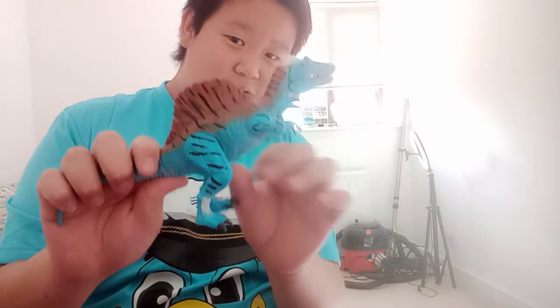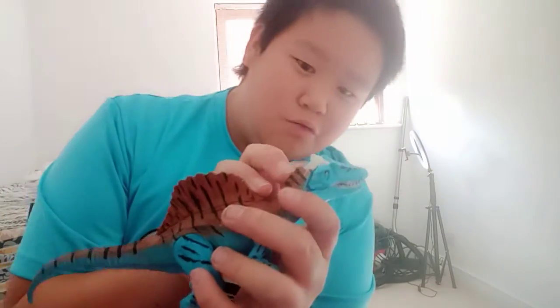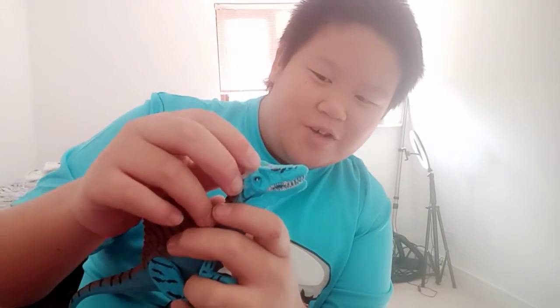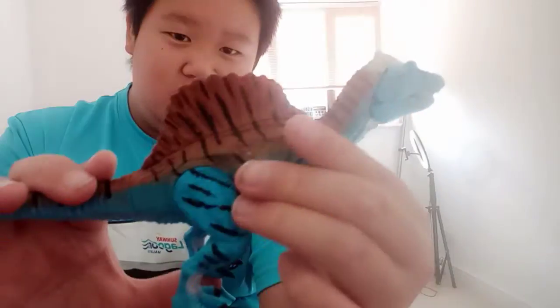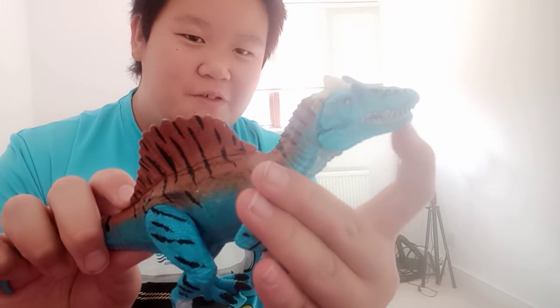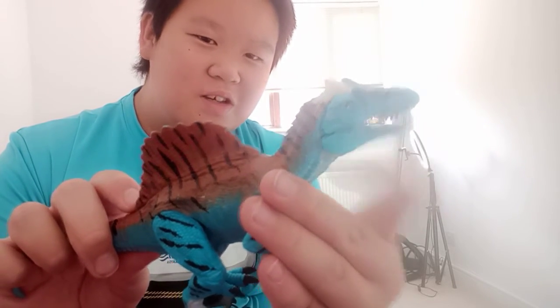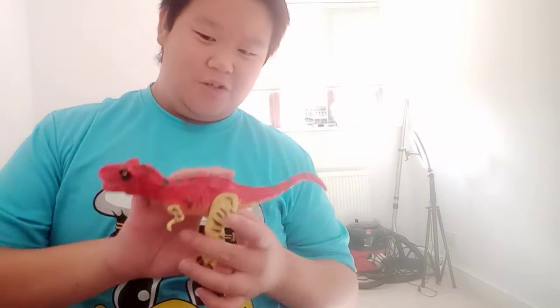I'm going to compare it with another Spinosaurus I have — this is the articulated one. This one originally had two crests like the Jurassic Park 3 version, but I got some glue and made another crest on it, which you can see here. It's a bit like the thing you see on roosters — I don't know what that's called. You can move the jaw, kind of.